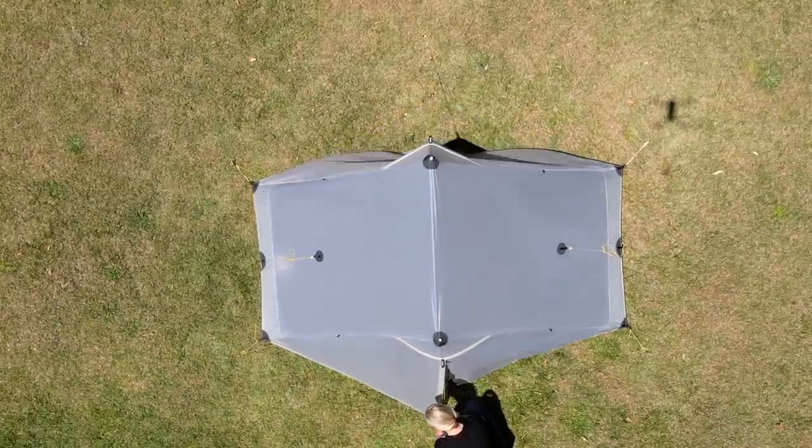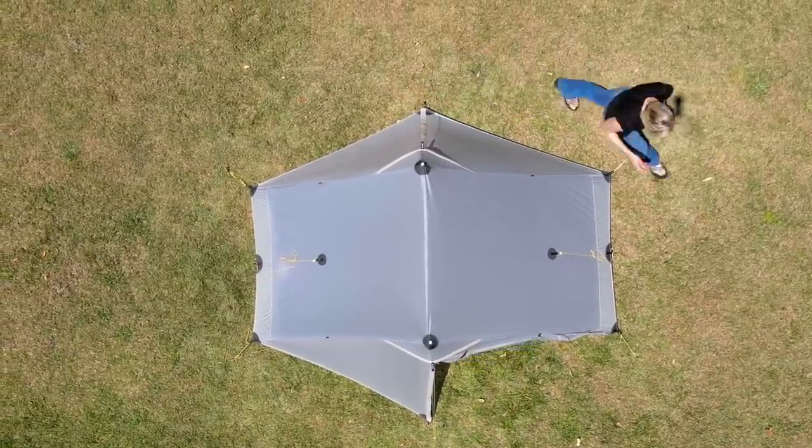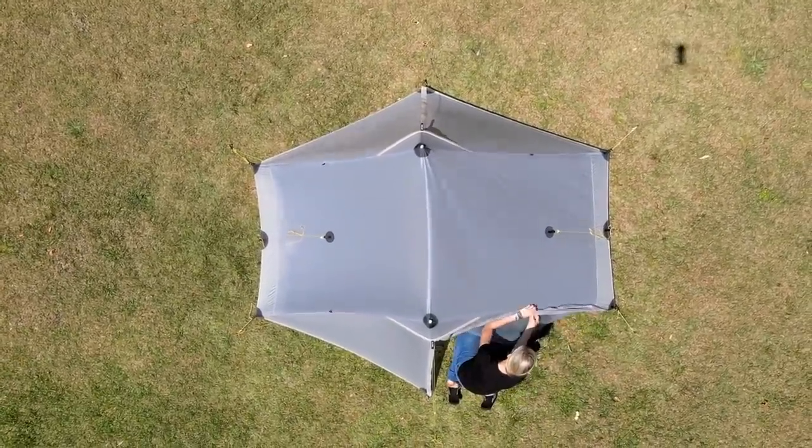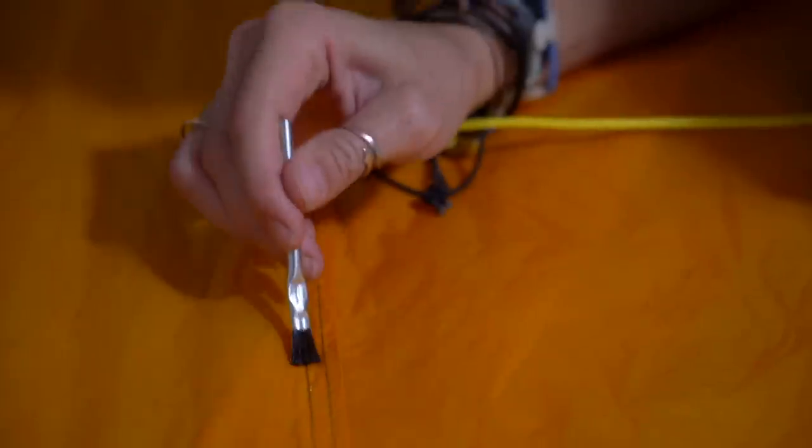I noticed that when setting up and fiddling with one vestibule, the opposite vestibule kept popping off the stake — I'm not sure if that'll continue to be an issue but I'll find out on trail. Finally, I never love having to seam seal a shelter myself; I'd much prefer it done at the factory. Seam sealing is tedious and I'm always worried it won't be done as well as a factory would do it. But overall, for the weight, price, and first-glance quality, I'm excited to give it a spin on my next trip.